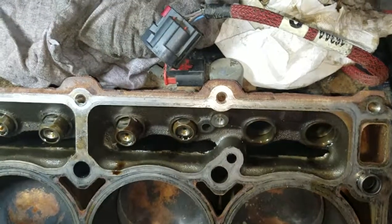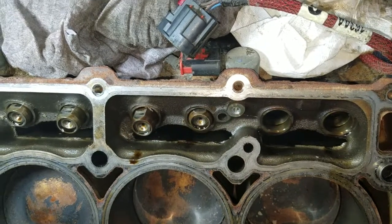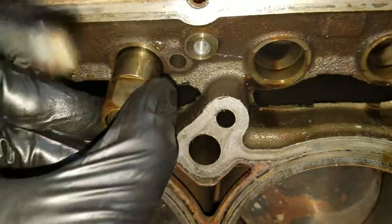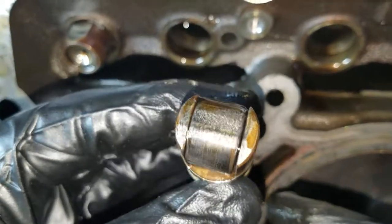2011 Ram 1500, 5.7 Hemi, Cylinder 5 misfire — intake lifter on Cylinder 5, as suspected.